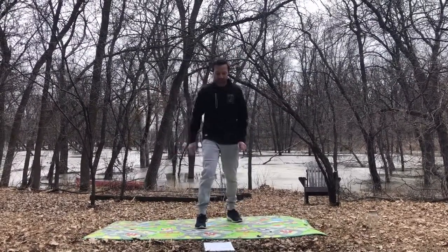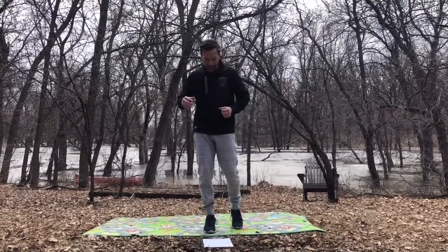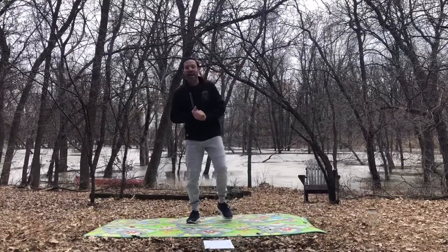Today I want to encourage you to be creative with the way that you're moving, and if you need some more ideas you can copy the moves that I'm doing as well. All right, let's get right into it today.